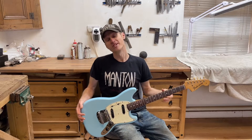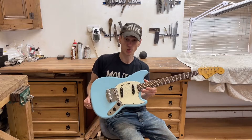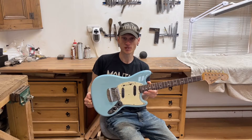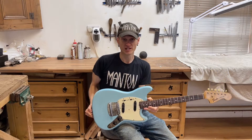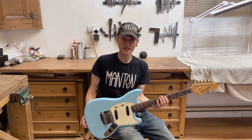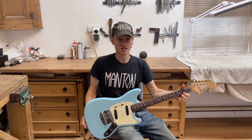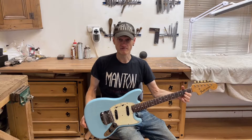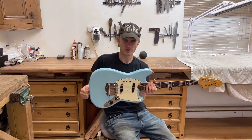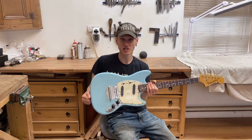Hi there! In this video we're going to be restoring and refinishing this 1964 Fender Mustang. The story behind this guitar is that it was imported from America in the very early 2000s, around 2000-2001. The owner has been sitting with it ever since with the intention of getting it restored, but never got around to it until just recently this year. And this is the finished result — I'm going to take you through the process and show you how we got to this stage.